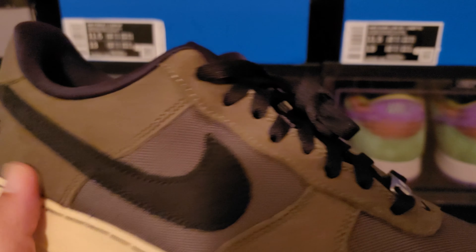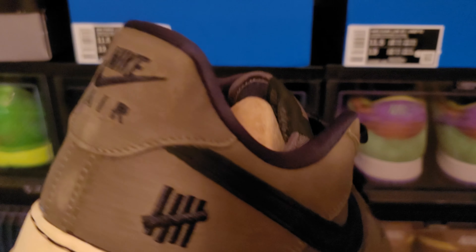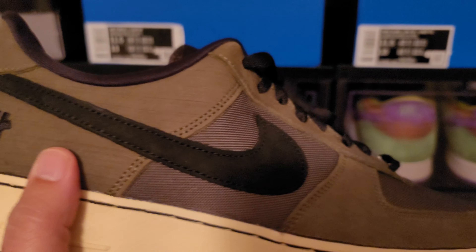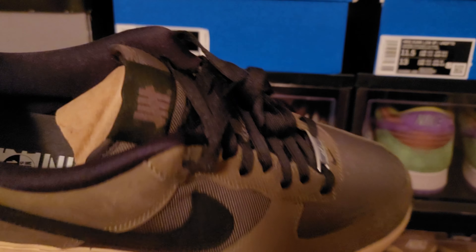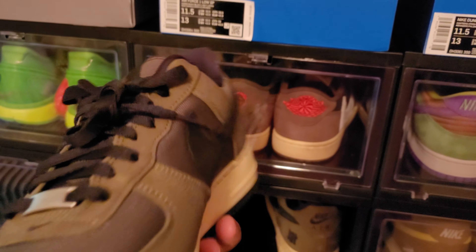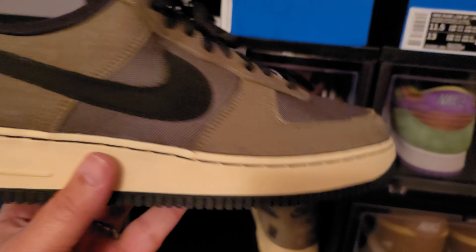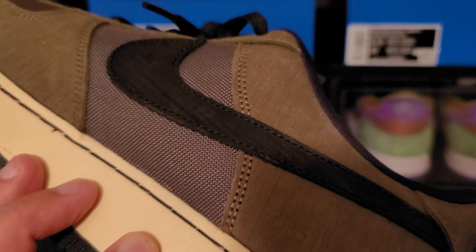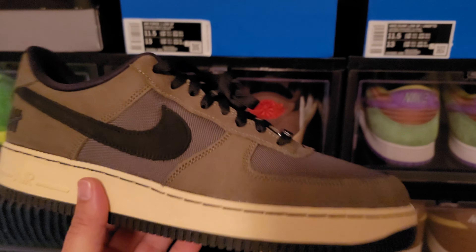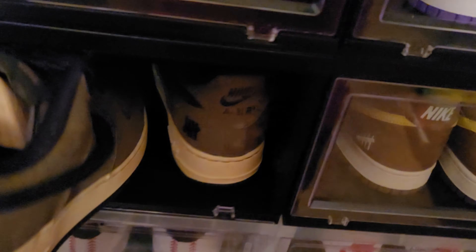I love it — people are sleeping on these. I love the colorway on this — this ballistic army look. You can see the texture of that leather. It's going to go great with some jeans in the fall time. I think these are going to go up in value — if you like this shoe I'd go ahead and buy a pair because I think they'll go up once fall hits. I think it's a beautiful fall shoe.